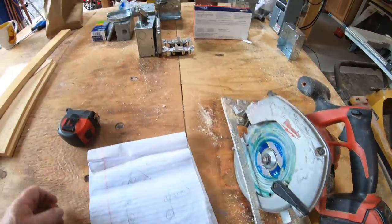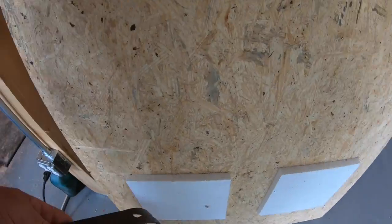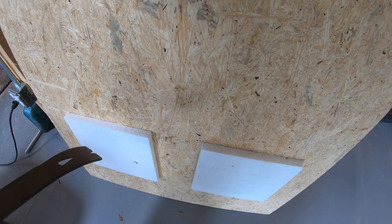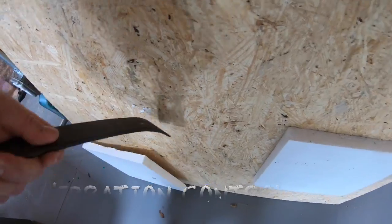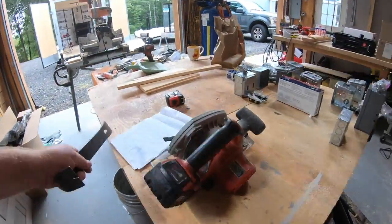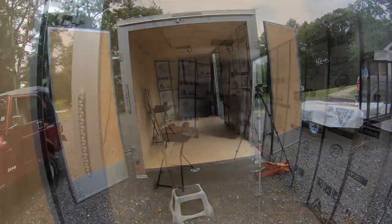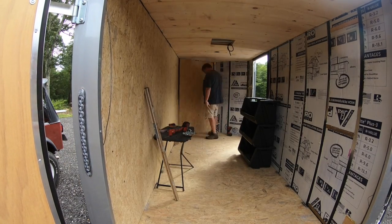Another thing I want to show — these pieces of insulation come from the factory, just for a little sound deadening. You just take a flat bar and they come right off. You don't have that space anymore because of the insulation we put in between the studs, so they don't go back in.